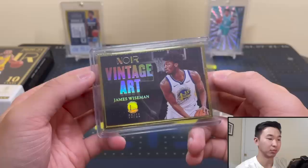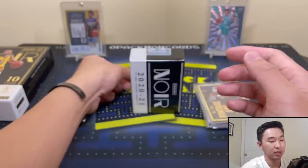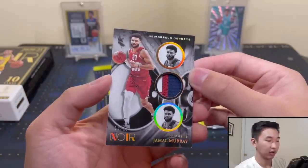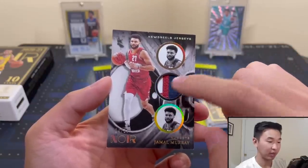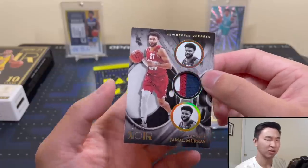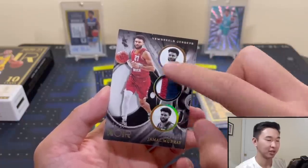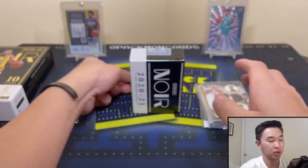You can get cool stuff like Zion and LeBron on a frame card. Now we should start getting hits. Here we go — 14 of 25: a Jamal Murray patch from the Newsreel Jerseys set. It's a cool cinema/movie premiere theme. I think it'd be cooler if the two images weren't the same picture, but it's still a very nice patch card.